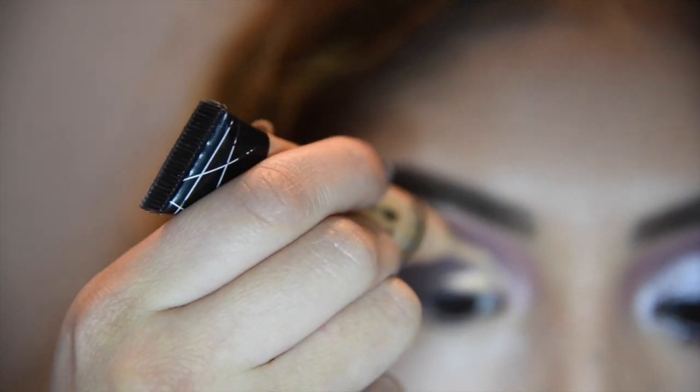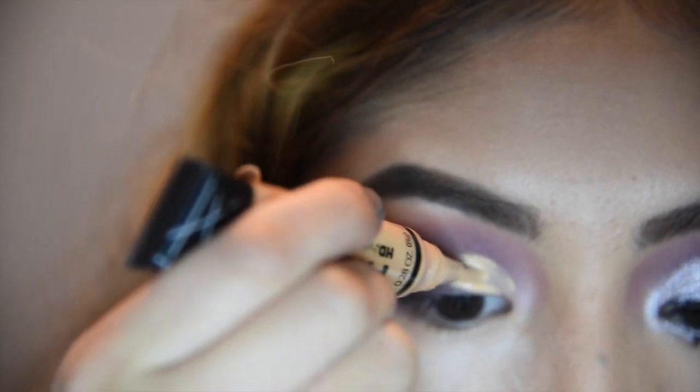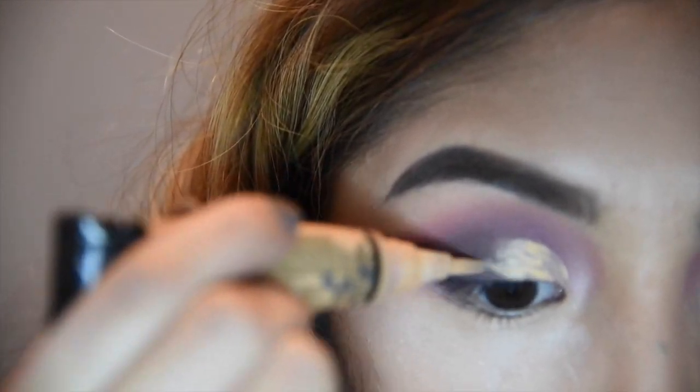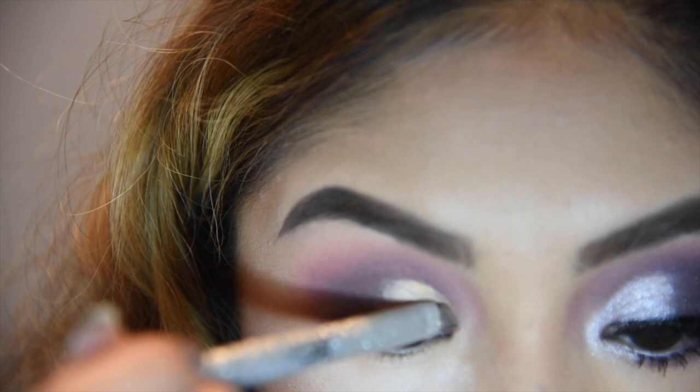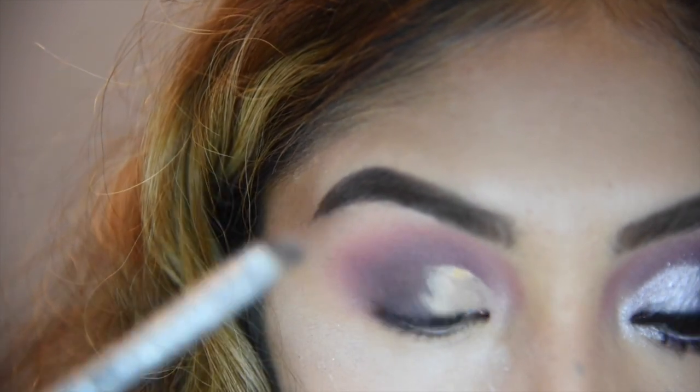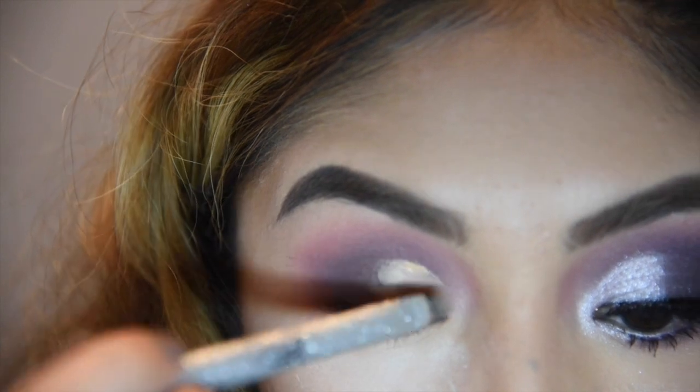Now with the LA Girl Pro Concealer in Creamy Beige, I'm just going to do what I did in my last cut crease video except only doing it halfway. Basically I'm just shaping my fake crease to cut the crease, then blending it out and shaping it more with an angled brush.